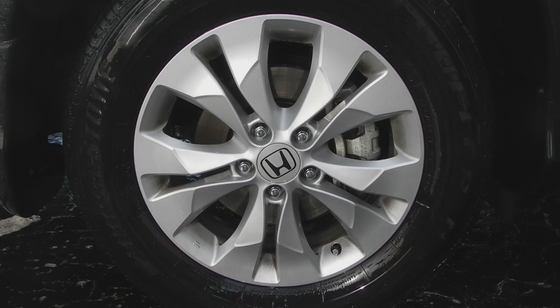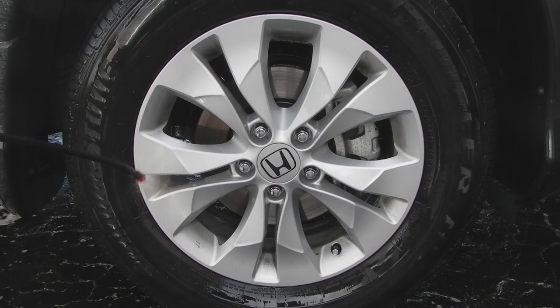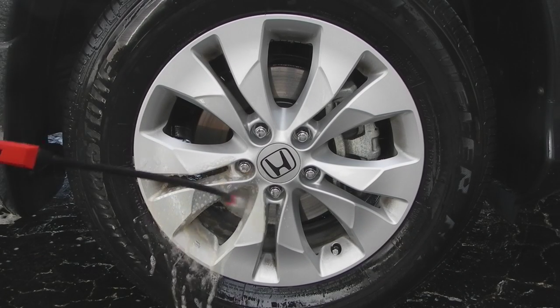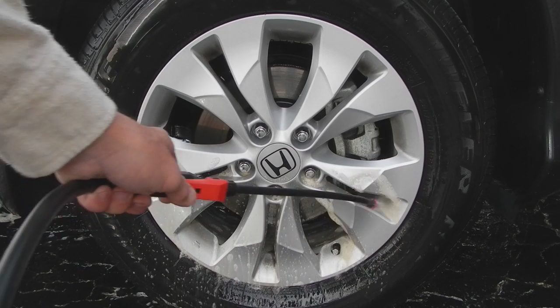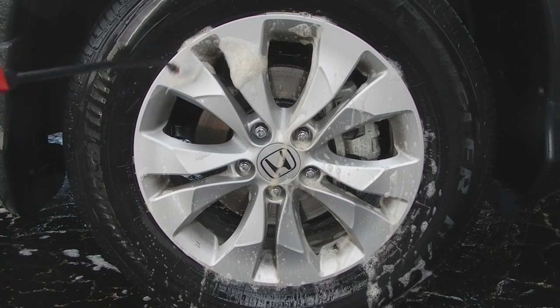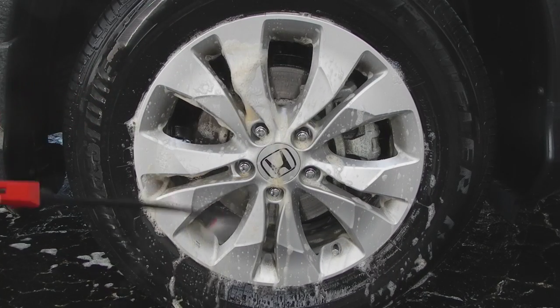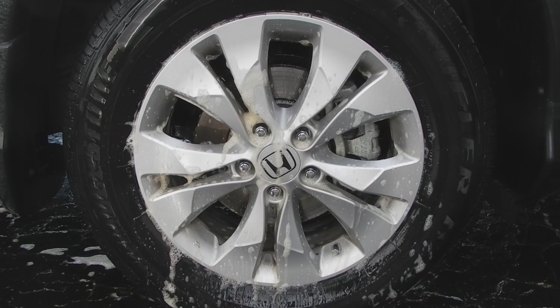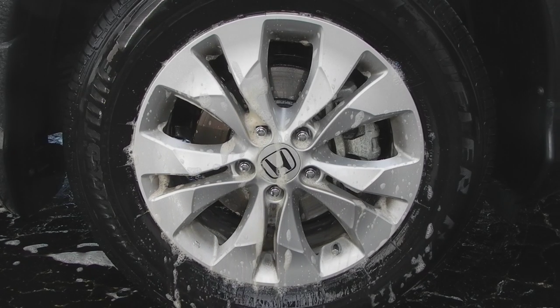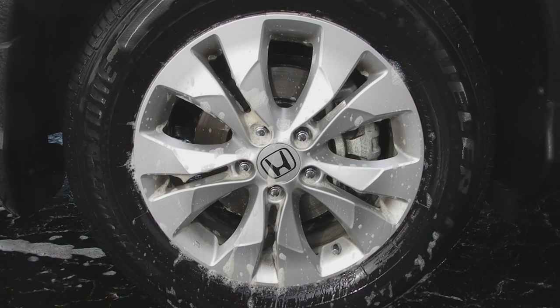You've still got some areas that need to be hit again, so I'm going to spray it up and let that set for just a little bit.